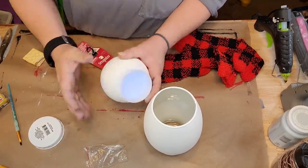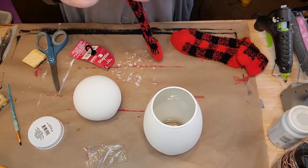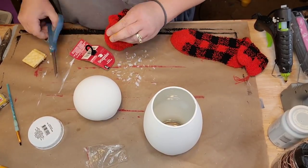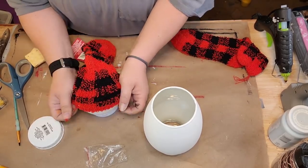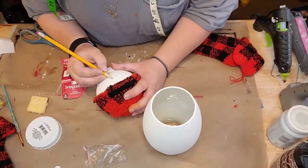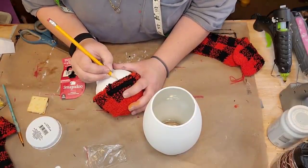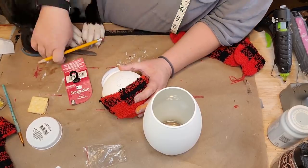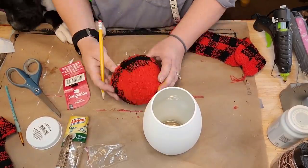I'm not putting the lid on, but using that little plastic piece that comes with the snow globes to hold my lights up in there. If you put the lid on, it won't fit right unless you do it upside down. So I'm gonna take one of those buffalo check socks from Dollar Tree and make him a little hat. First I was gonna make him a beanie, then I changed my mind and went with a longer hat.